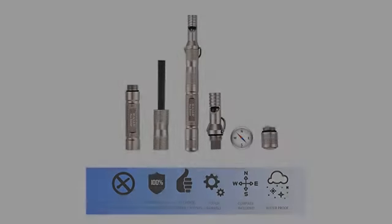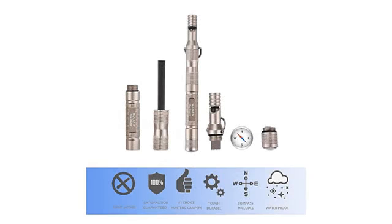Whistle could be a little louder but for the price you can't complain. I cut off the high frequency whistle.